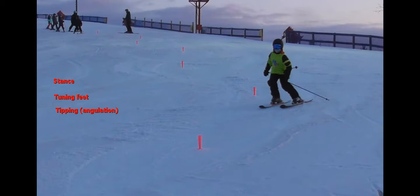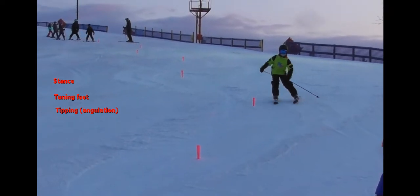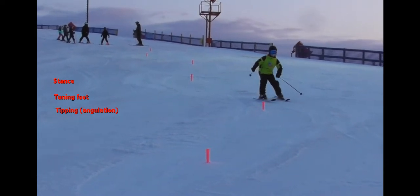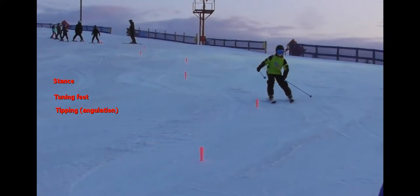If it were a blue patch skier, we would want to see them starting to match the skis earlier, so that by the time they were at the brush, the skis would be parallel. And then of course, if it were a red patch, they would be looking to be parallel throughout the entire turn, along with the pole touch.